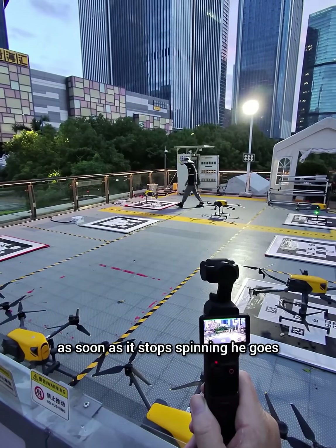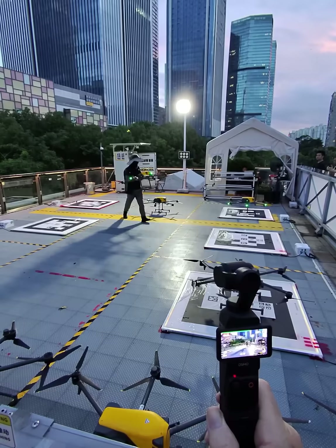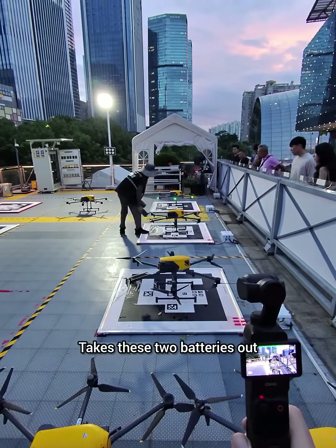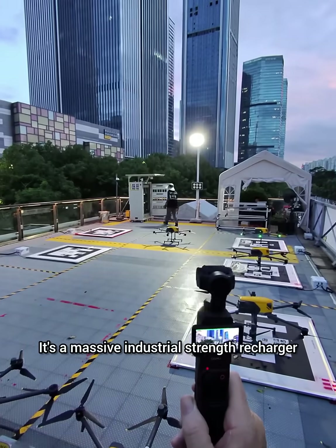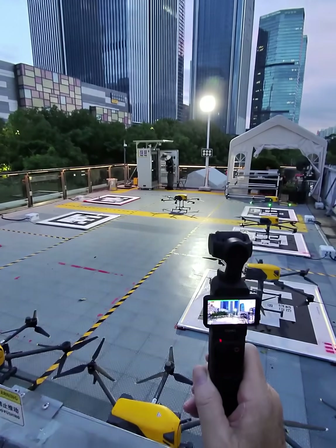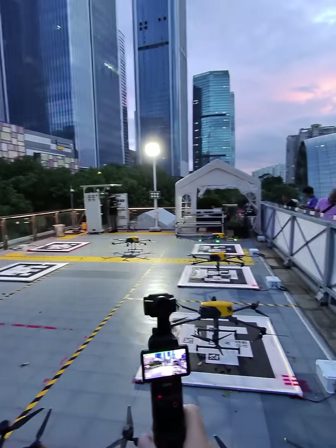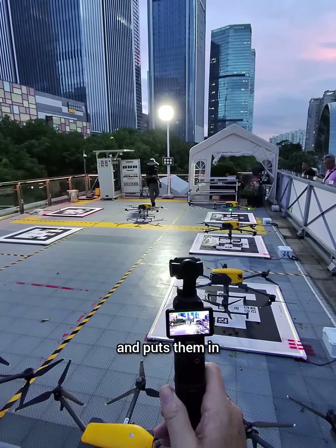As soon as it stops spinning, he goes and picks it up, brings it over to the middle, and changes out the batteries. He takes the two batteries out, goes over to the battery recharger — it's a massive industrial-strength recharger with a solar panel on the roof. He gets two fresh ones, brings them back over, and puts them in.